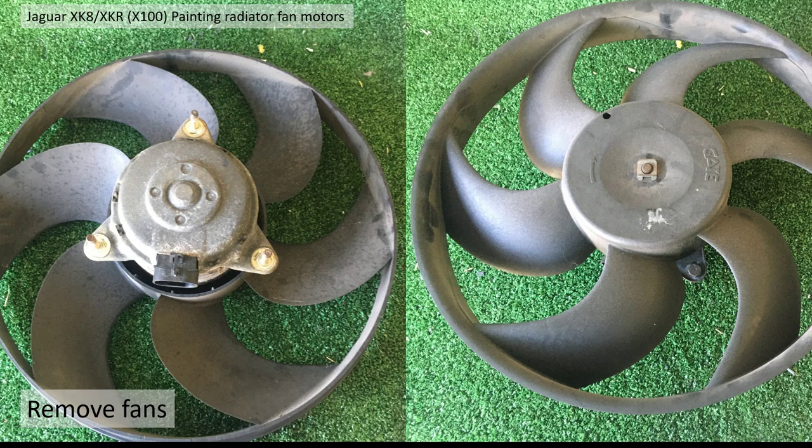On the other side there's actually a small clip which holds the plastic fan on. I was thinking of actually taking the fan off completely but I was unable to get it off. I think it's actually crimped on or it's very tight, so I didn't bother with that.